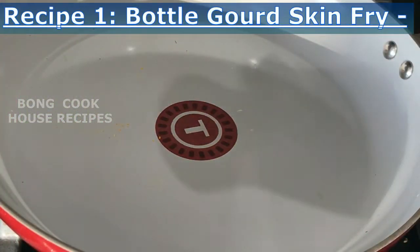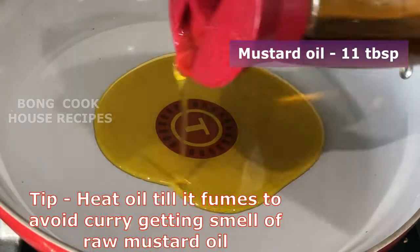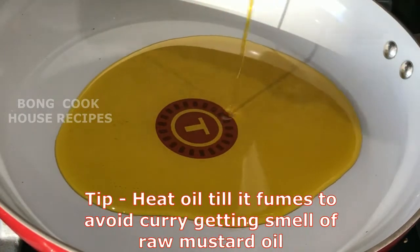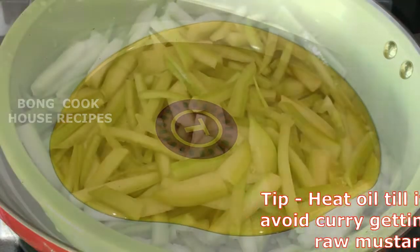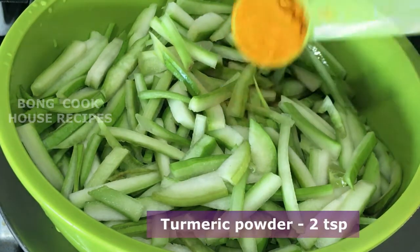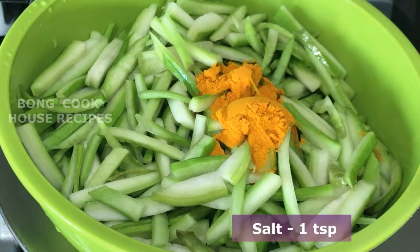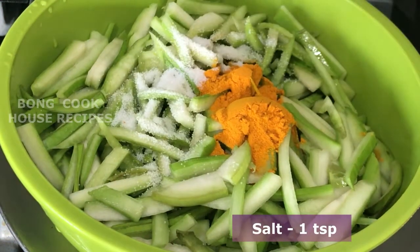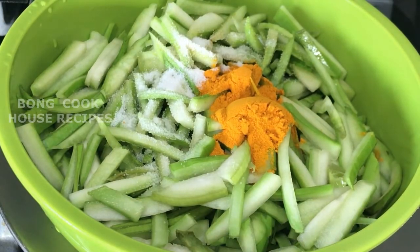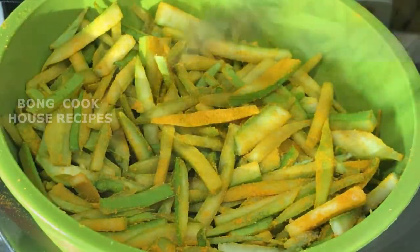Recipe 1: Bottle Gourd Skin Fry. Heat mustard oil — 1.5 tablespoons — in a pan till it fumes, otherwise the curry will smell of raw mustard oil. In the meantime, take bottle gourd skin sticks, three and a half cups. Add turmeric powder, two teaspoons, and salt, one teaspoon. Coat the bottle gourd skin nicely with the turmeric powder and salt.